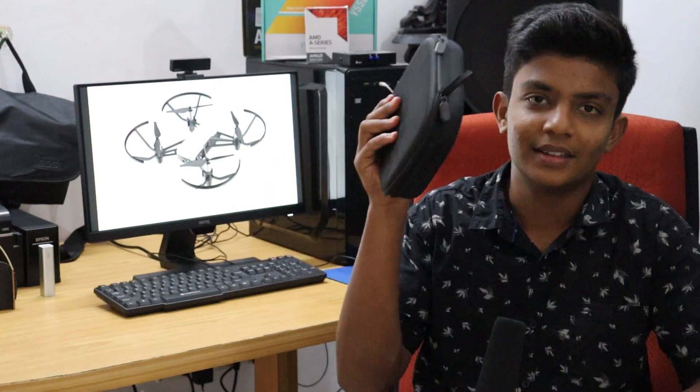However, this drone is not recommended for professionals. It can be used by people who are interested in aerial photography. So let's see what's in this box.